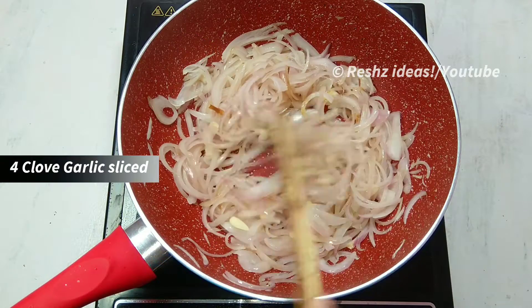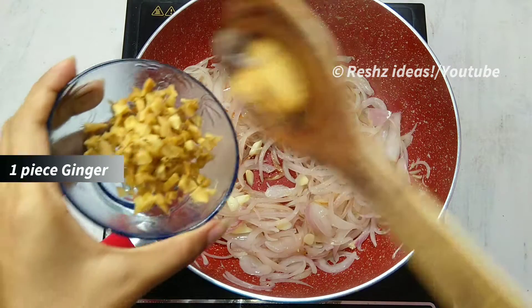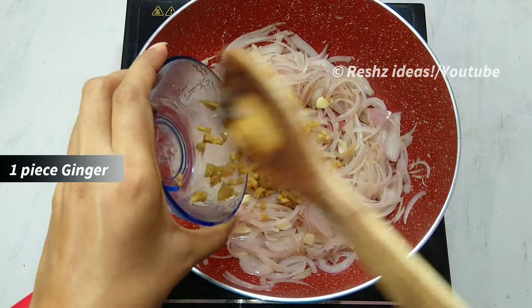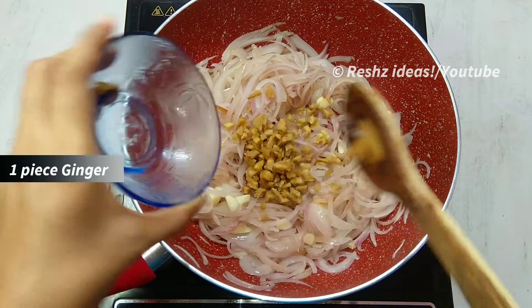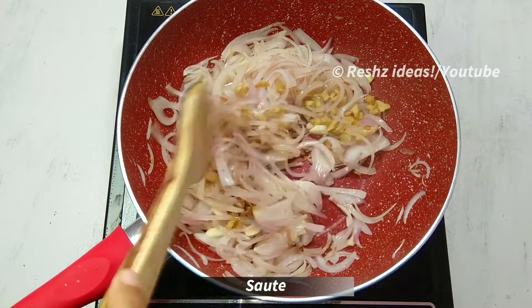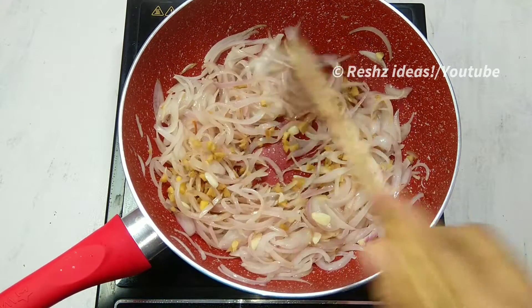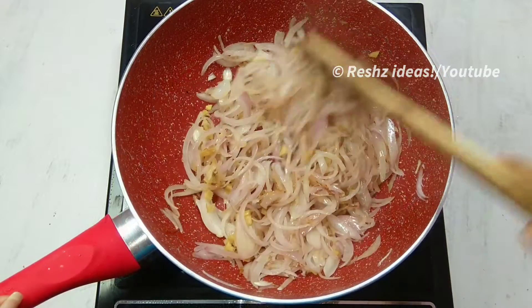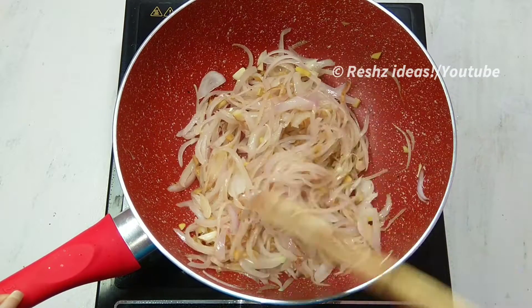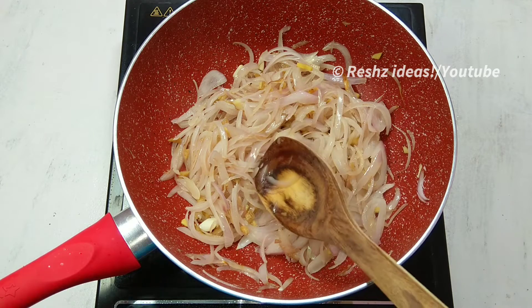I have to add a small loincloth by making the small loincloth. You can add all the loincloth cut. You also add one of the loincloth cut. Now we're going to add a lot of loincloth cut. I have added two tomatoes.